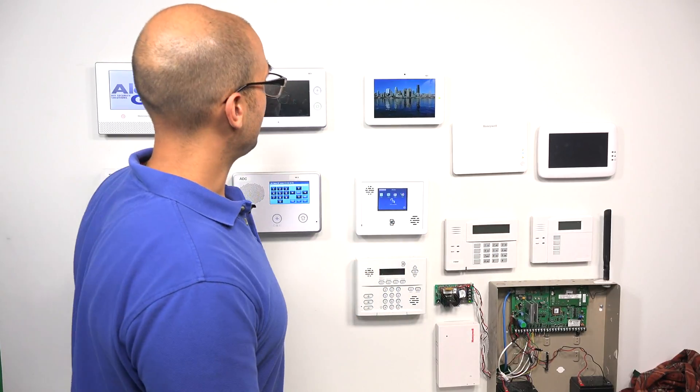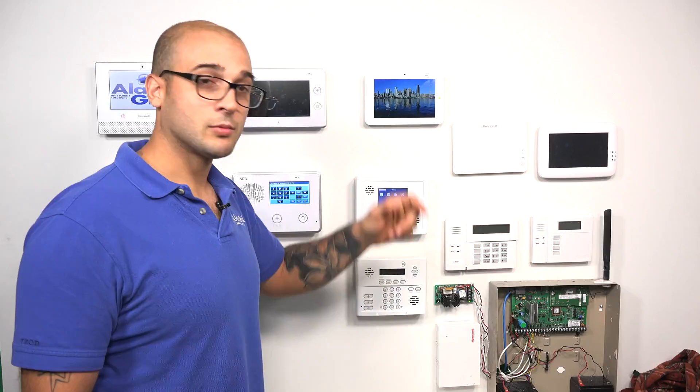Crash and smash is a great feature to use. It's only going to work on a system that is monitored with the central station, as crash and smash has to do with the interaction with central station. What crash and smash allows the system to do is that if an intruder breaks in the house and they smash the panel, it will still signal to central station, and central station is still going to dispatch as if the alarm was a real active burglary alarm. This prevents that scenario.